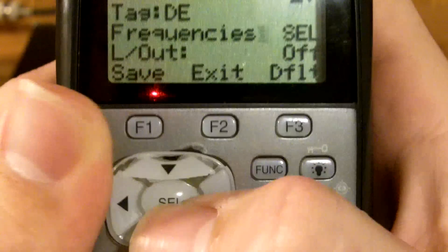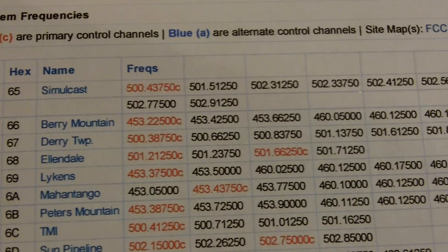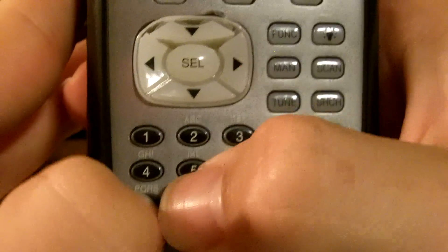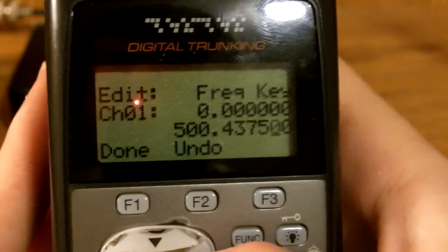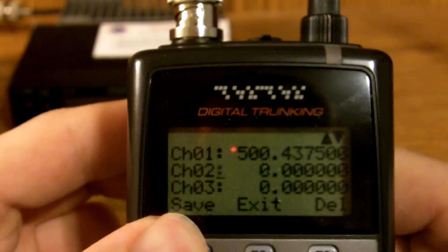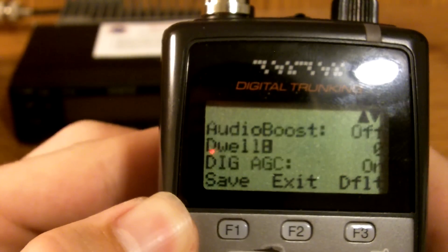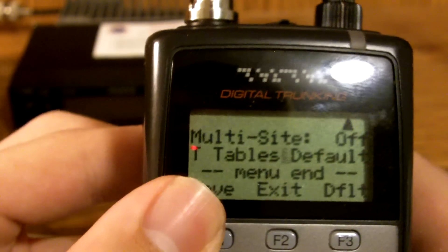Go down here to Frequencies and press the Select button. Here you will program in all your frequencies. Make sure you get them all in correctly or else you will not be able to monitor your system. I'm going to start with 500.4375. Press Select and make sure you advance to your second frequency. Then our next frequency would be 501.5125. You keep doing that for all of your frequencies, then press Save. Once you have all your frequencies programmed, you can adjust these settings, and you will be able to listen to your system as it is.